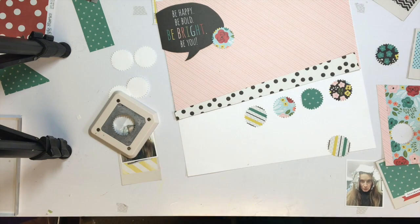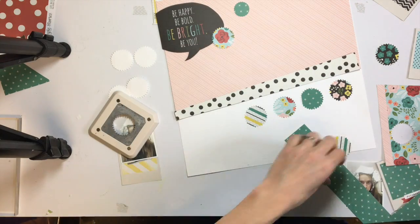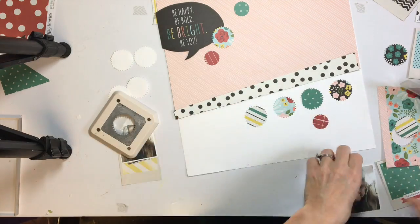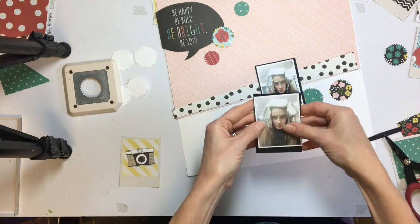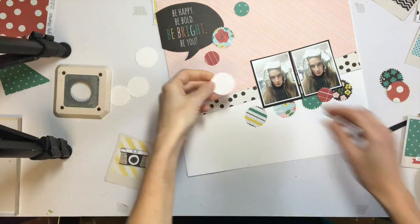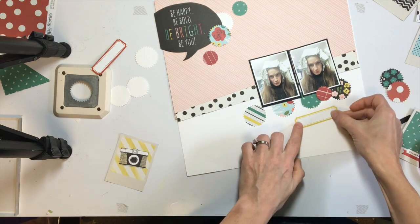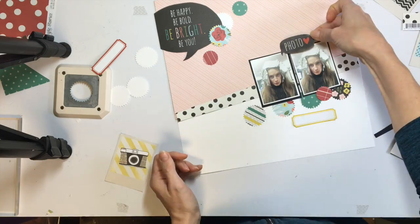I'm playing around with some more punches. I was thinking about framing my photos with a pattern paper that has Polaroid frames, but my photos weren't quite the right size and you really couldn't see the pattern underneath, so I skipped that. I wanted to add a few more circles but didn't want them all the same size, so I found another little scallop circle punch and punched a few other circles to bring in a smaller circle and some more different colors. I also backed my photos with some black cardstock just to make them stand out a little bit more.